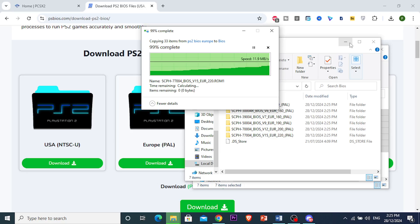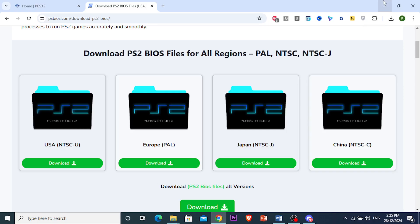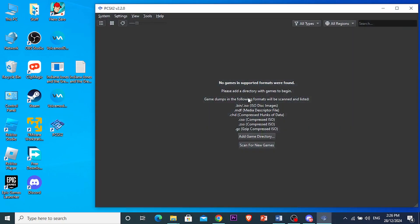And then when you try to run it again, it will work. It's really that easy and simple to fix the error PCSX2 requires a PS2 BIOS in order to run. So I hope this video helped you out. If it did, consider smashing that like button, as well as subscribing to Tech Problem Solver. And I'll see you in the next one.